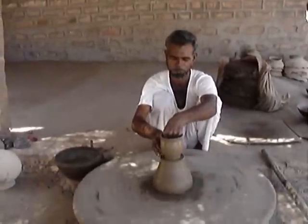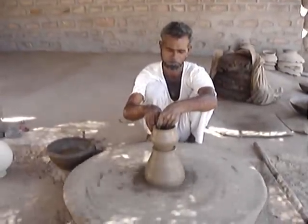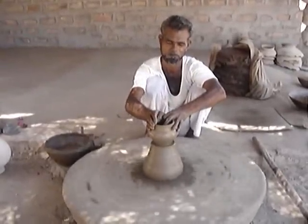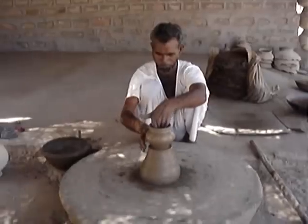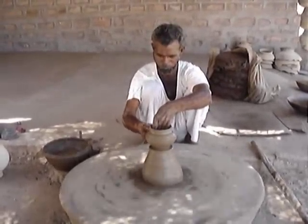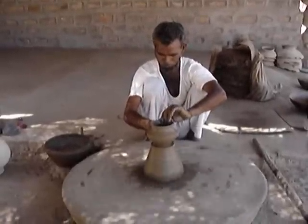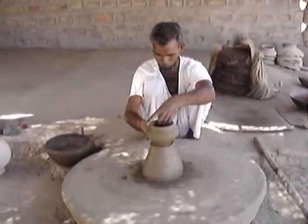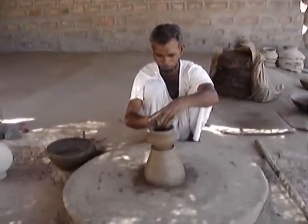They don't glaze these pots. Do you know glaze in England? Before the pot goes into the oven, we have a special coat of color on it — this is called a glaze. They just don't put colors here; they just make designs, and on very few occasions they put color. The glaze is basically used by professional artists who are working on terracotta.